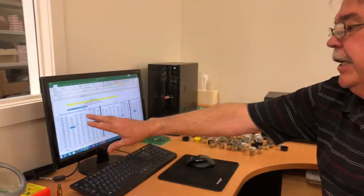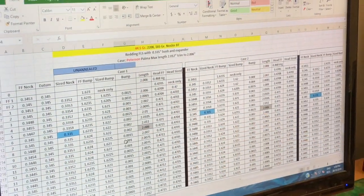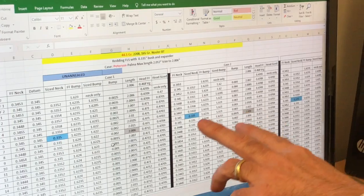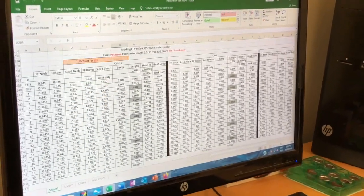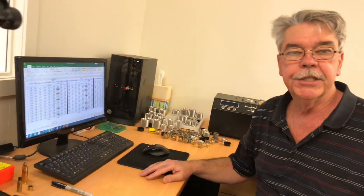We've already recorded a vast amount of data. As you can see here, this is the data recorded from just one case out of a series. This is the unannealed series and this is case one, case two, case three, extending out here. The annealed cases — we did exactly the same data.